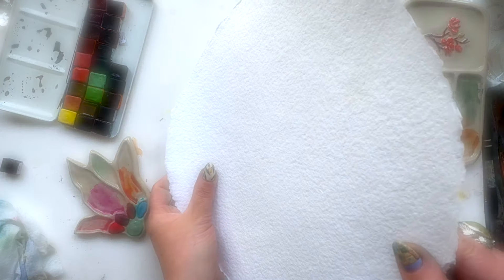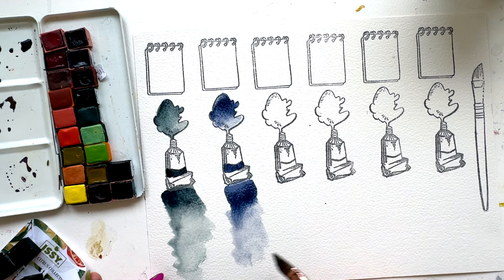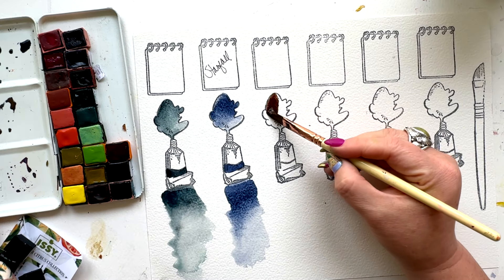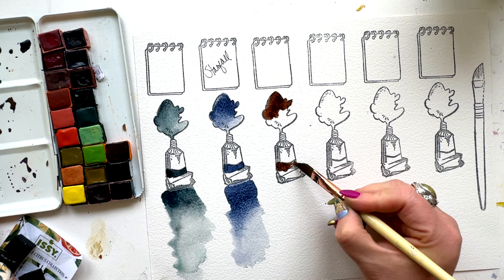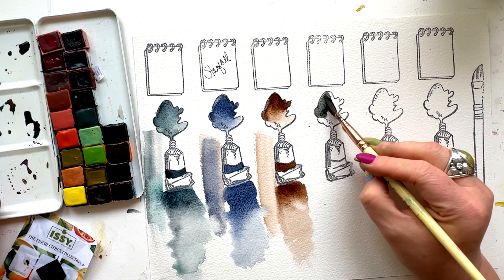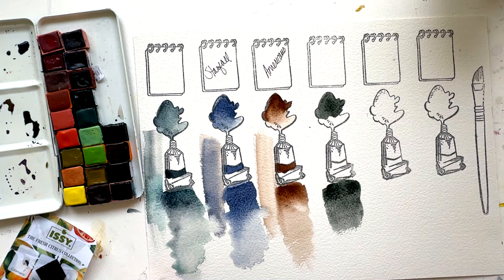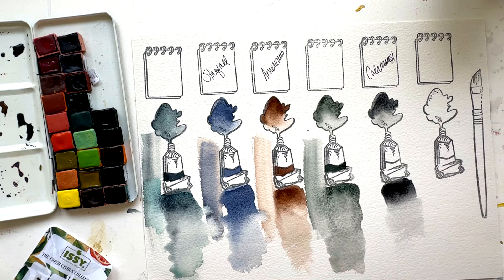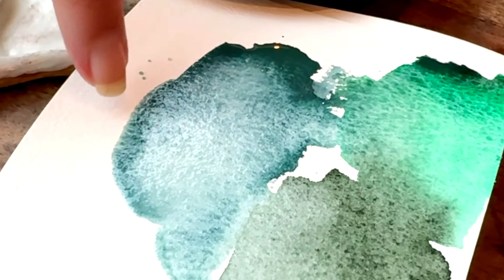What's a granulating watercolor paint? Basically you've got pigment particles — some are larger and heavier, some are smaller, and some can grind down easier while some are harder to grind down in the mulling process. So when a paint granulates, it means that some of the pigment particles in that formulation are bigger and/or heavier than others in the same formulation, and they kind of sink into the paper where some of the others don't.